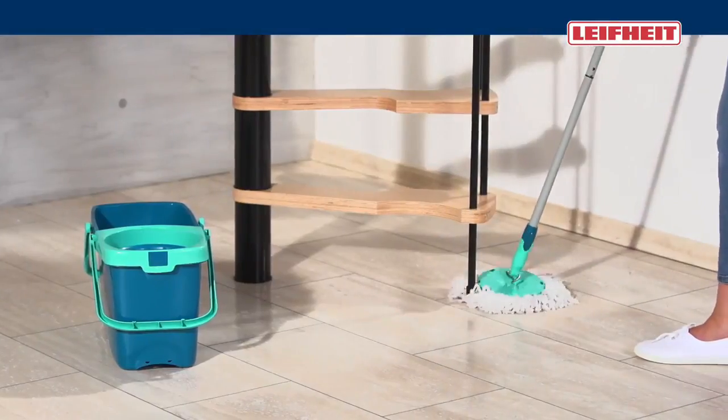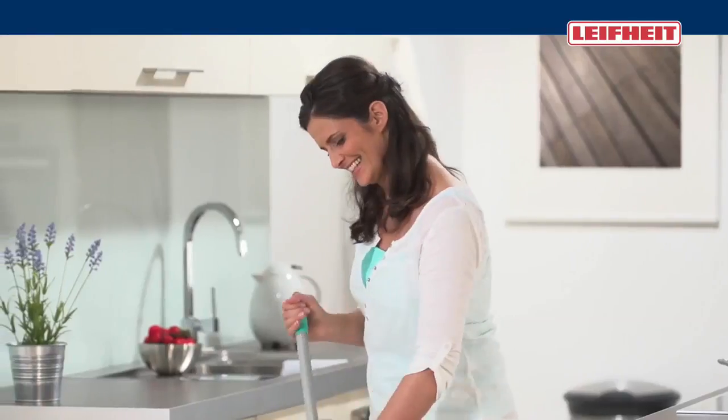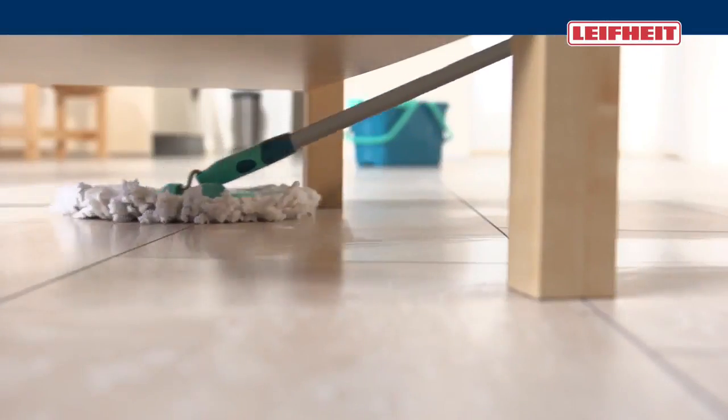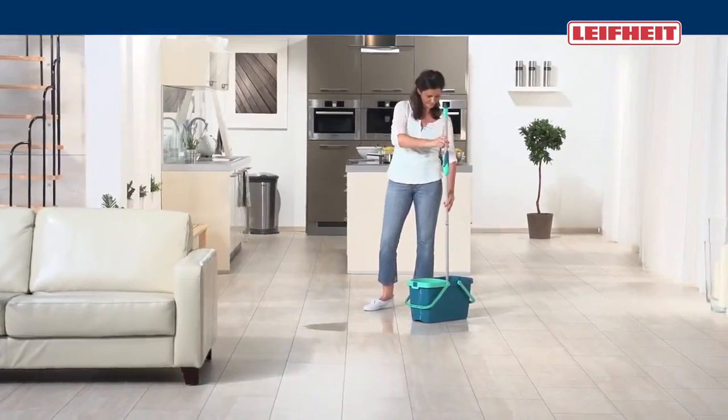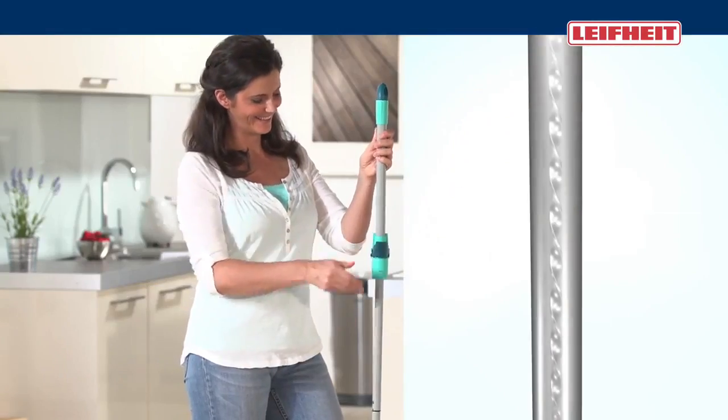With its long microfiber strips, the mop removes the dirt from every corner. It reaches also under flat furniture. The spinning of water and dirt is really simple, because only the Li-Fite Clean Twist Mop has the spinning mechanism in the handle.